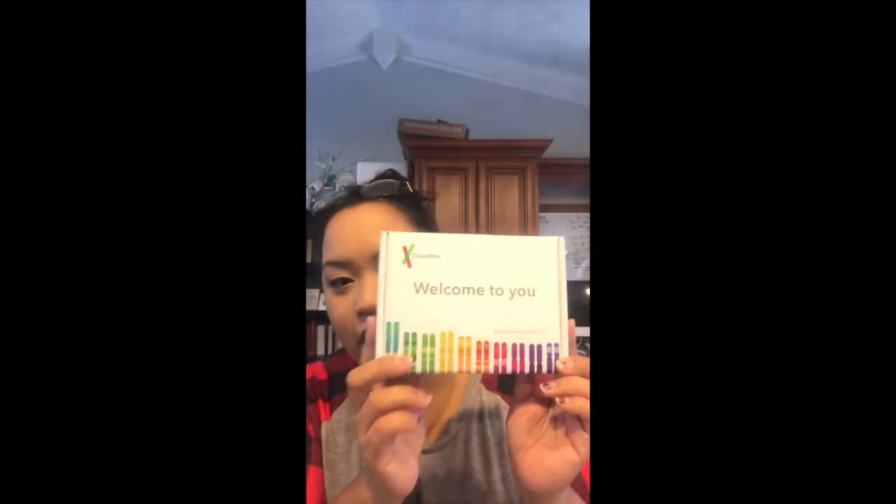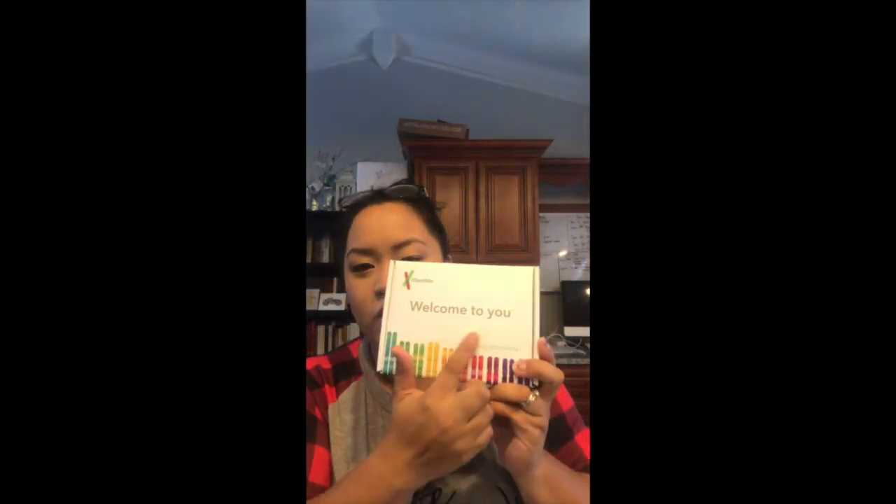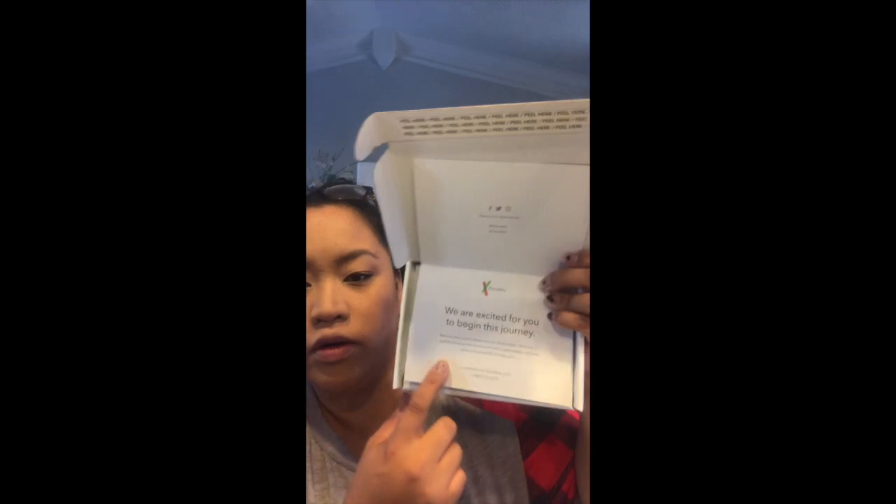But if you haven't seen one yet, this is what the box looks like. It says 'Welcome to you.' Open it up and this is what you see — it says 'Hi, let's get started.' It says we are excited for you to begin this journey and we want you to know we are here to help, whether it's questions about our service or how to get started. They have their customer care email and phone number.